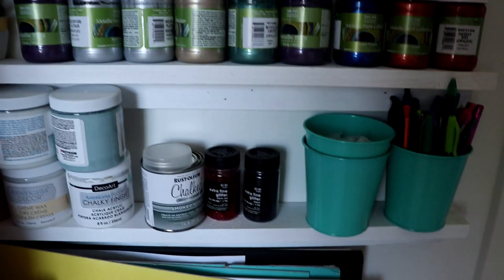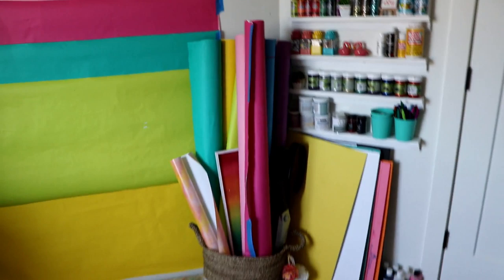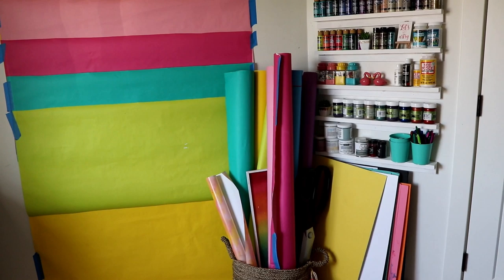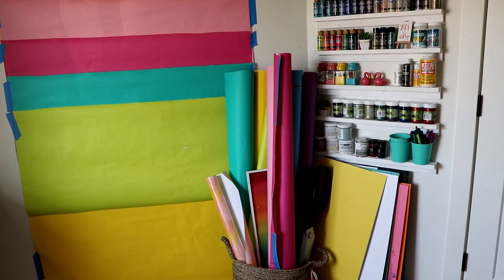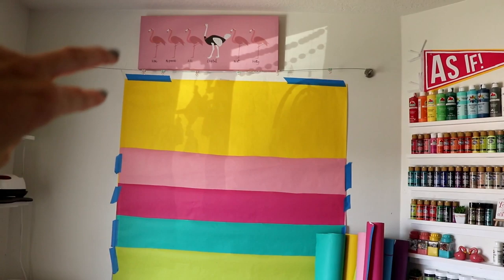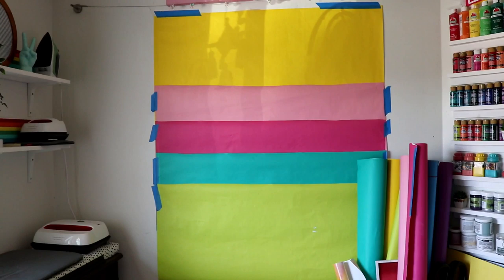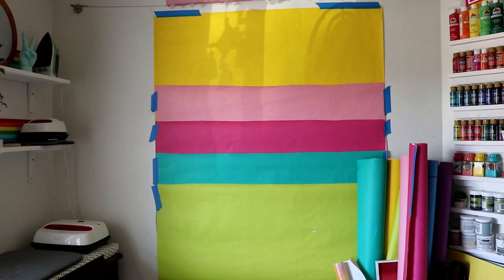Right behind here is where I stage my photos. These are all my flat lay pieces of cardboard in lots of different colors, and then these are paper rolls that I got from Hobby Lobby - you can find them online as well. They're for bulletin boards, that's the section of Hobby Lobby they're in. I attached an Ikea picture hanger up there with little hooks, so whatever color I want to use, I just clip it up and then I can take photos in front of it.